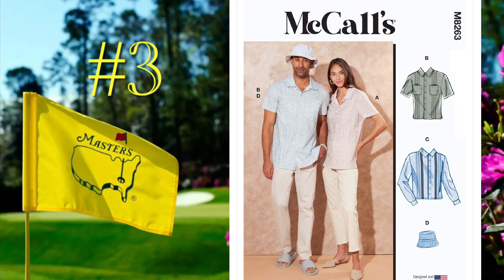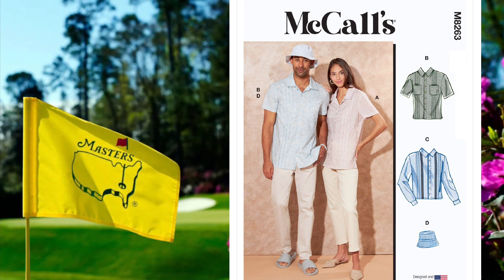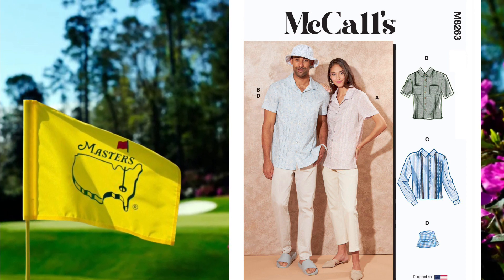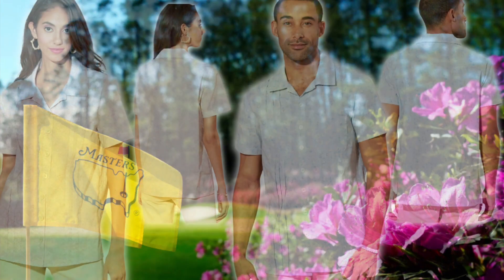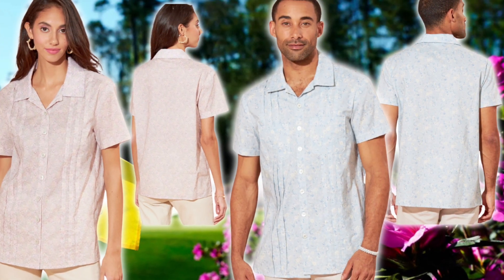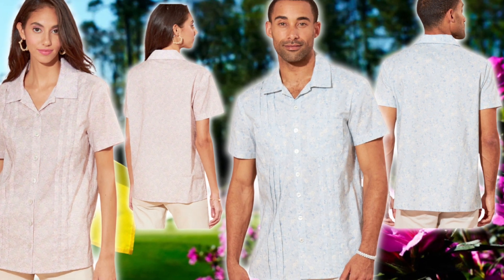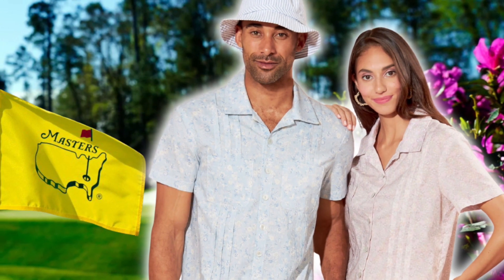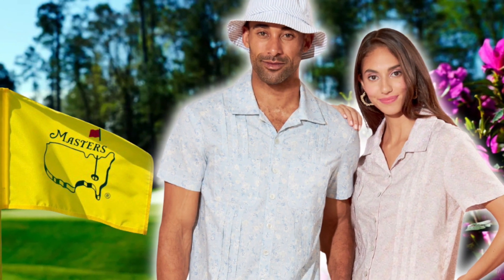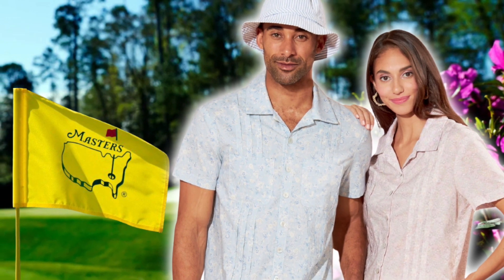Number three is McCall's 8263, which is a camp shirt that has tucks in the front or pleats, and you can opt to sew it with or without patch pockets, and in short or long sleeves. View C has a decorative trim, and it also includes a bonus bucket hat in four sizes from small to extra large. The sizes on this pattern range from small up to triple extra large, and it is rated average to sew.